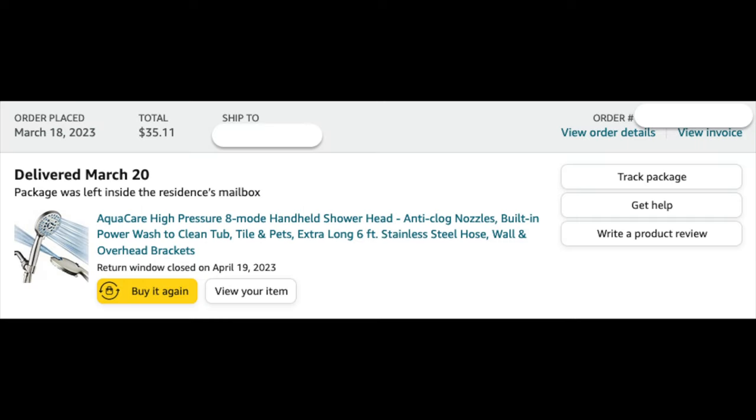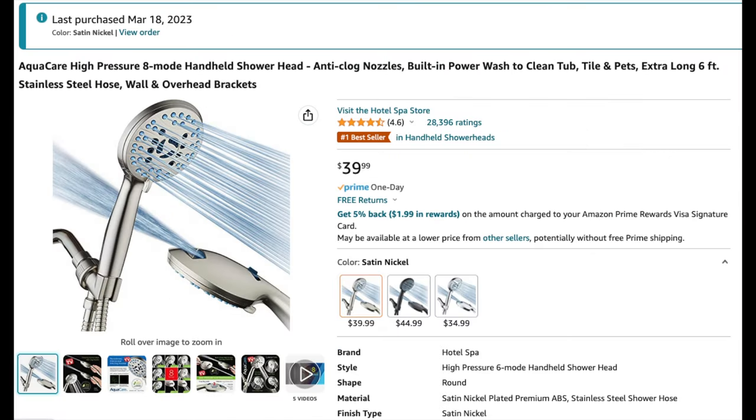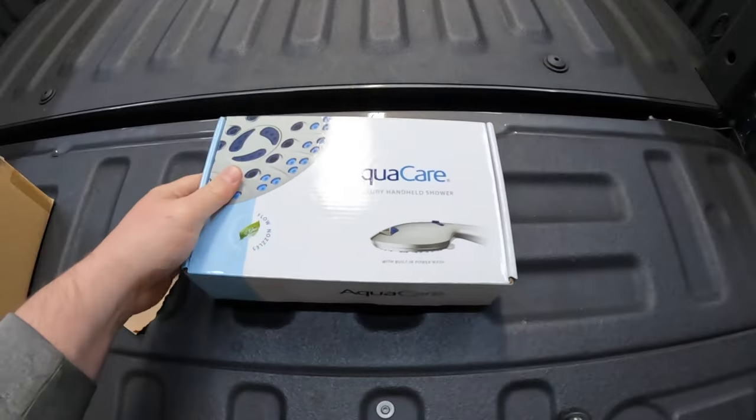I purchased the shower head in March of 2023 for $35 including tax off Amazon. The link is in the description in case you want to grab the same one. It comes in three different colors and I chose satin nickel. I'm just now noticing that there's a slight price increase since I purchased.